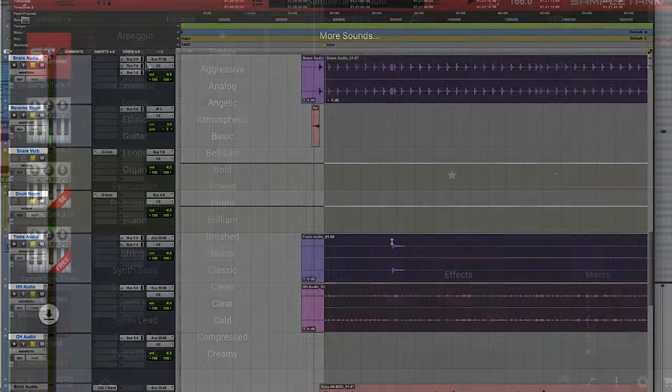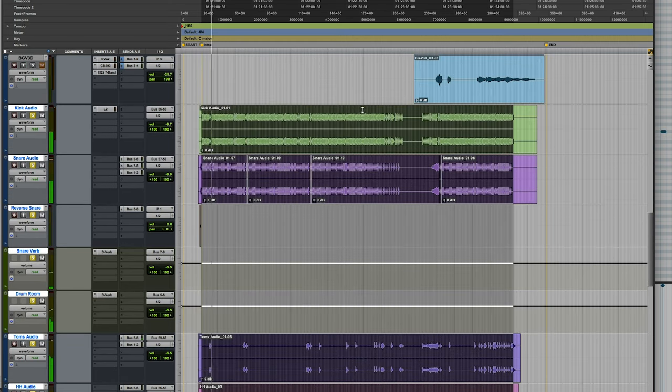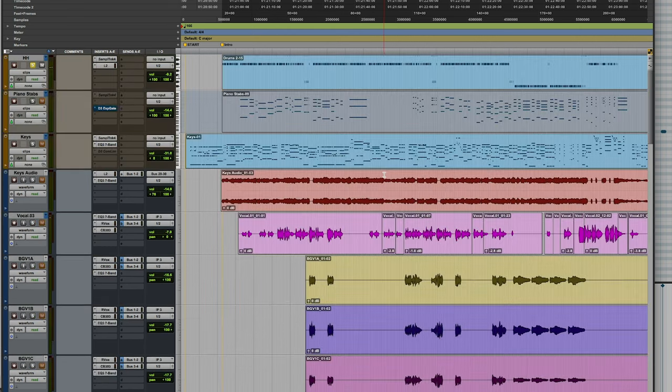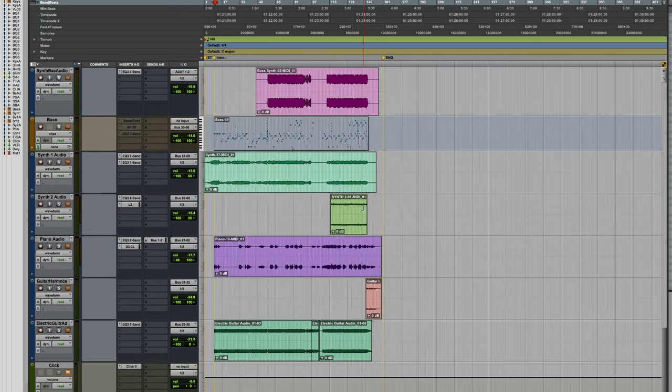I was really impressed with the drum samples — this was the acoustic pop kit. You can click it there if you like, and then what I like to do is start a new playlist for a kick, so that everything's just in the same spot, or I'll do kick and snare together. And then I just bounce it down to audio so that I can mix it like a real drum kit, which is really fun.